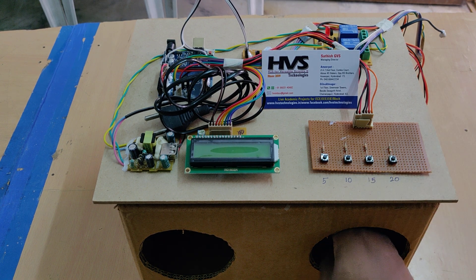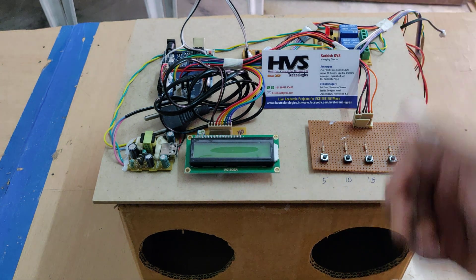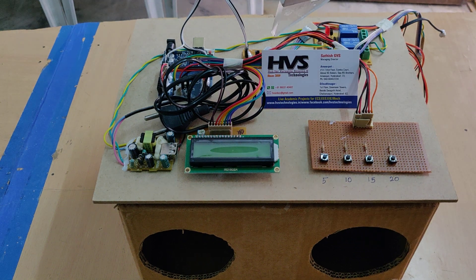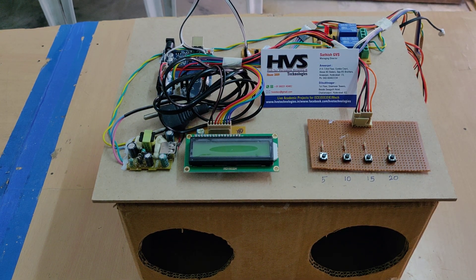When we place the hand inside this box, the ultrasonic sensor will start the timer with the help of Arduino. If you remove the hands in between the time — meaning a partial sanitization — then the system will alert the user by turning on the buzzer, so the person can know that their hands have not been fully sanitized for the specific duration.